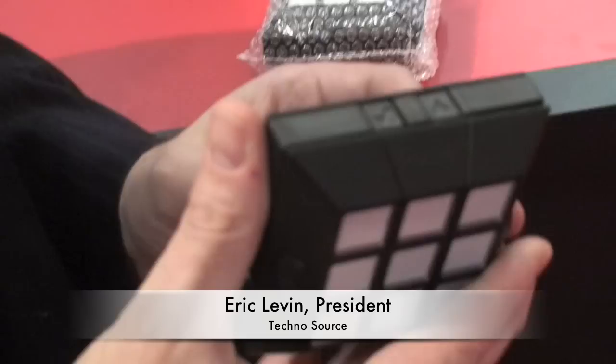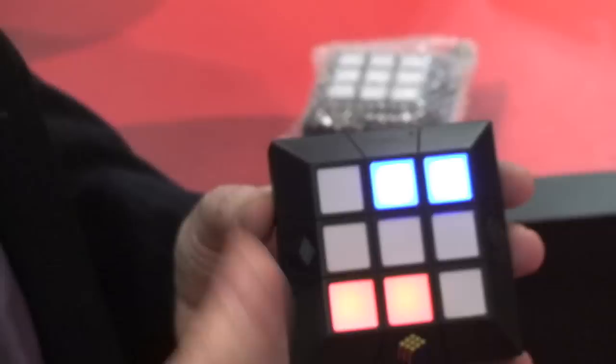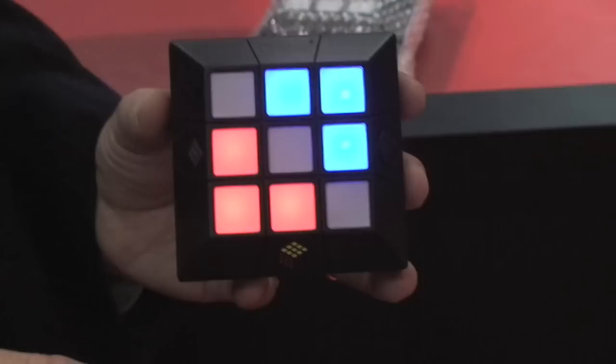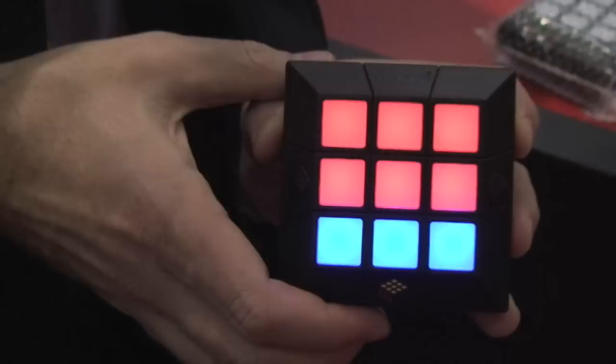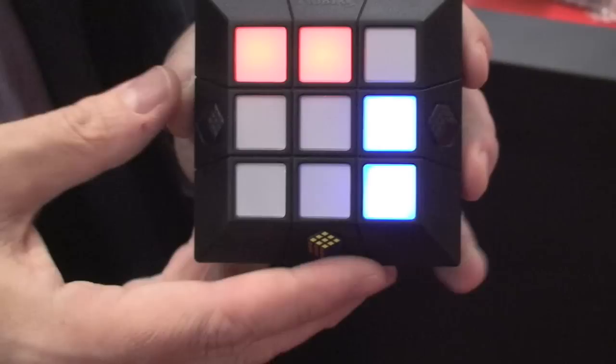This is the third electronic Rubik's item in the history of the Rubik's brand, on its 30th anniversary. This is basically a take on the slide puzzle that's been around forever. First you pick your skill level: beginner, medium, or difficult. I'm going to go ahead and do difficult just to make it a little more interesting to watch on camera. Essentially you have a scrambled puzzle.